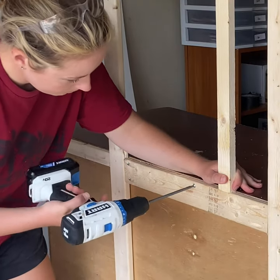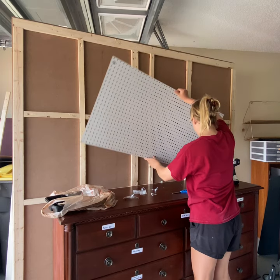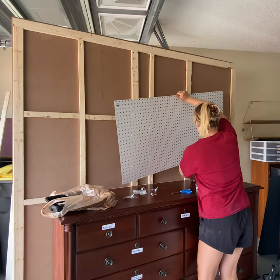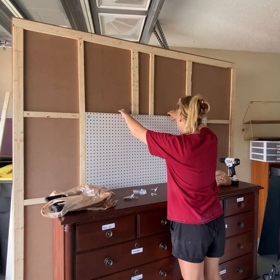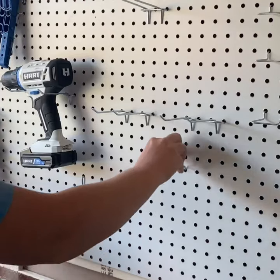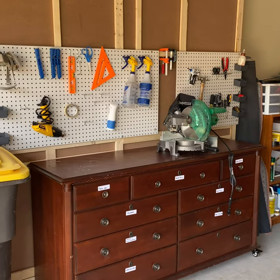I reattached the wall once again and painted the panels in Swiss Coffee by Behr. To make the most of this new wall structure I hung some pegboard so that I could hang some lightweight tools. I wouldn't recommend hanging anything super heavy on this, but it was great for things like my tape measure and speed square that I'm using constantly.